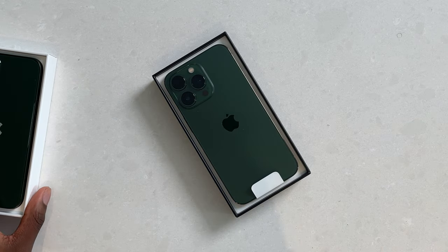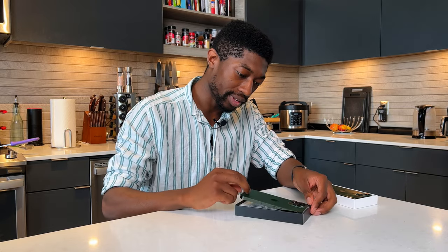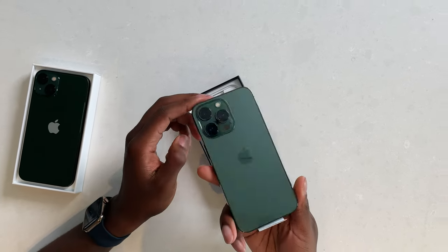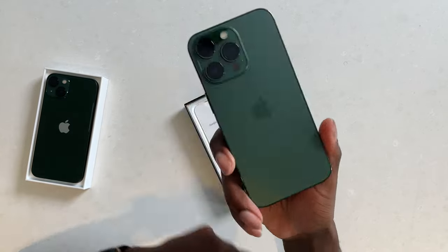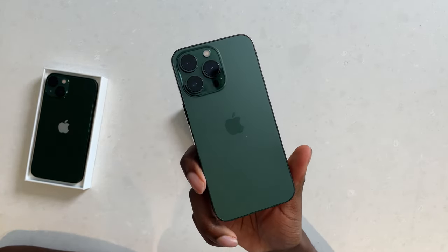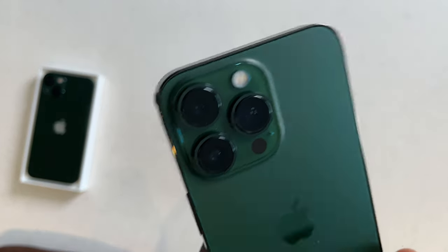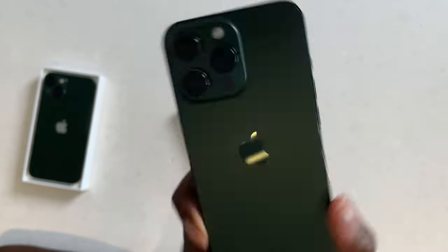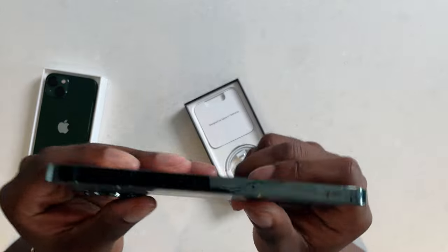There we go. Now, out of all the exclusive colors that Apple has ever given, I would say that the green on the 11 Pro is probably my favorite color, bar none. But this is the Alpine green. And as you can see, it's a little bit of a lighter shade. I would say even the rings around the camera are coated in the Alpine green just to match with everything. The sides as well — it's more of a color that almost matches the graphite on the side.